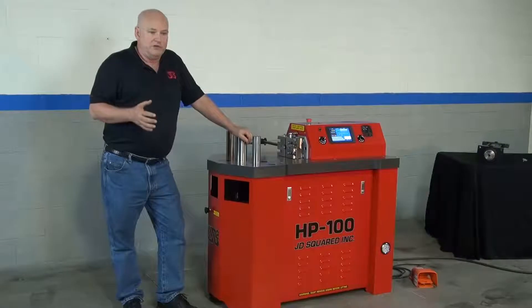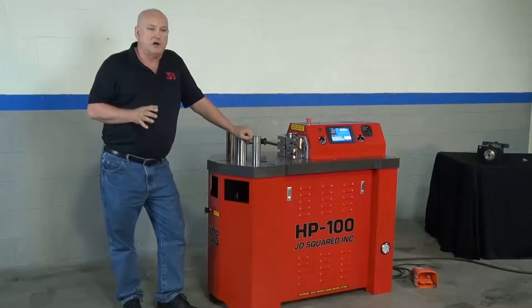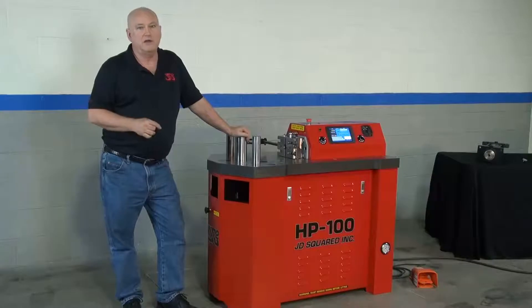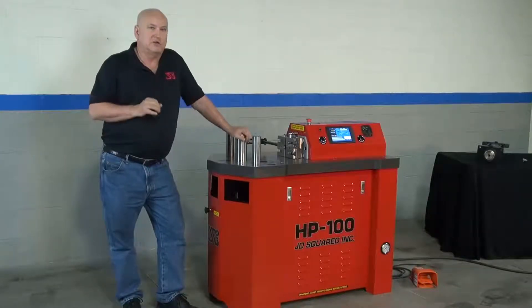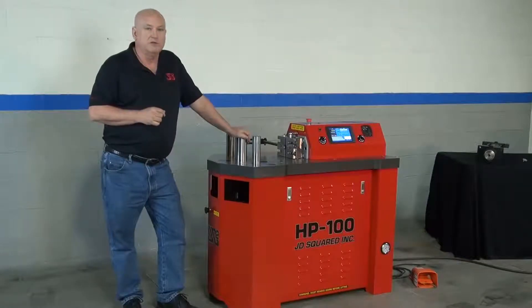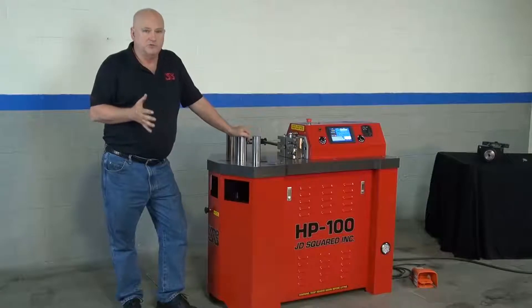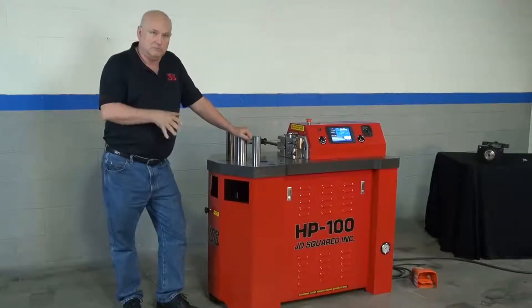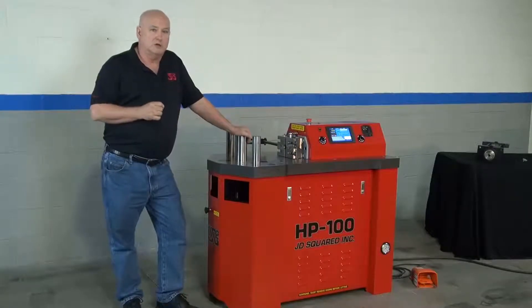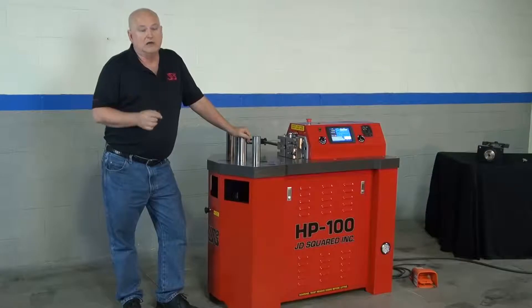Essentially, what we do at JD Squared is we try to make products as the value leader in the world. It's a fair day's pay, fair day's work — not necessarily what the market will bear. If you're familiar with JD Squared, you know we sell the number one selling tube bender in the world, and that's the Model 3 bender. It sells for $295 in 2011. In 1982, when I started my business, the cheapest bender I could buy was $1,800, and that's why we decided to manufacture tube benders.